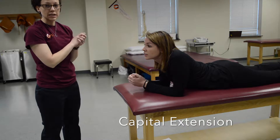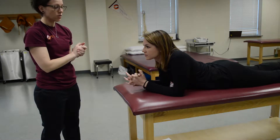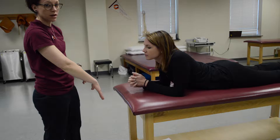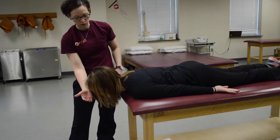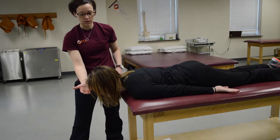We're going to be performing capital extension. The patient is going to be in a prone position, with their head just beyond the edge of the table. You want to make sure you at least have a hand underneath to let the patient know that you're going to be supporting them.